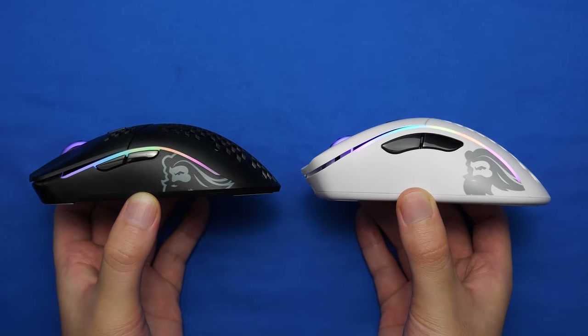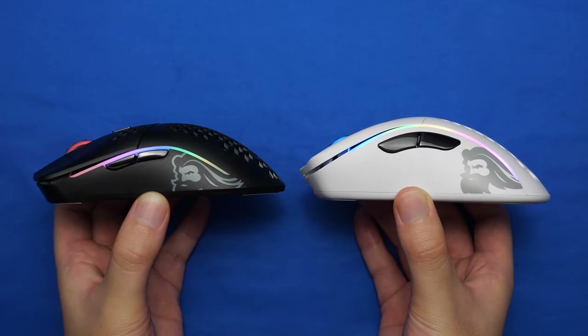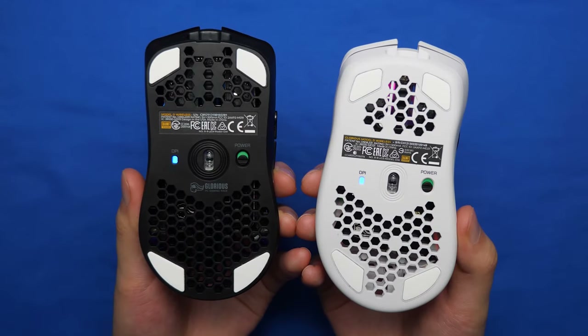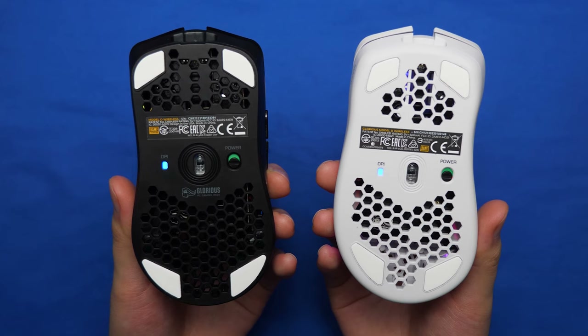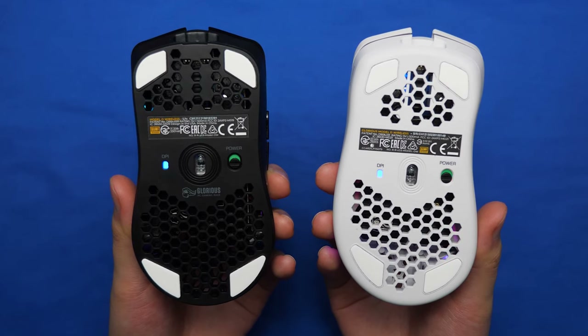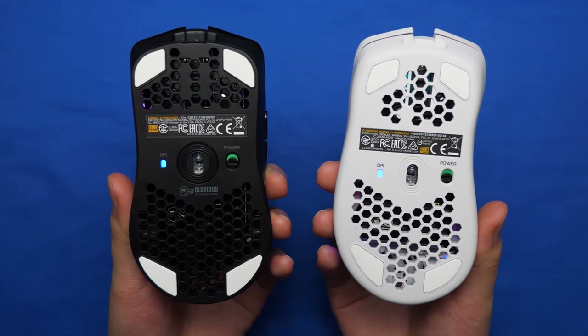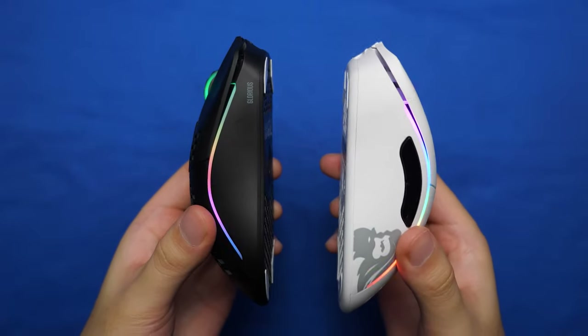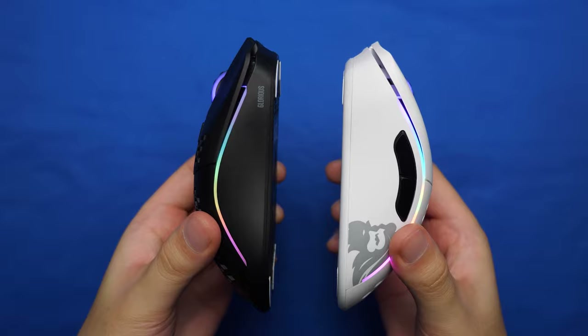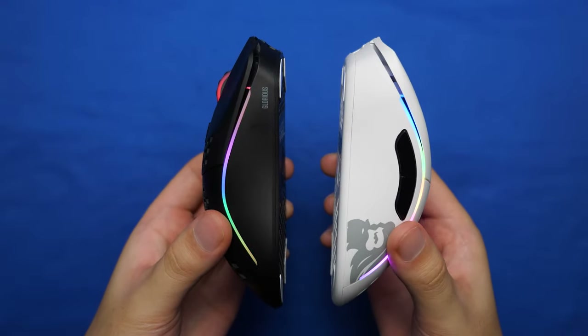Looking at the side profile, the arch of the Model D is much higher than the Model O. The bottom of the mice are pretty much the same, with the G-Skate feet, DPI light, BAMF sensor, power switch, and the only difference is the honeycomb pattern. The overall vibe between the two mice is that the Model D is much more rounded and softer, while the Model O is more angular in design.